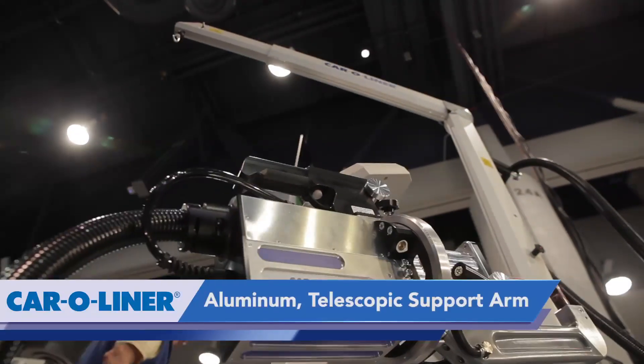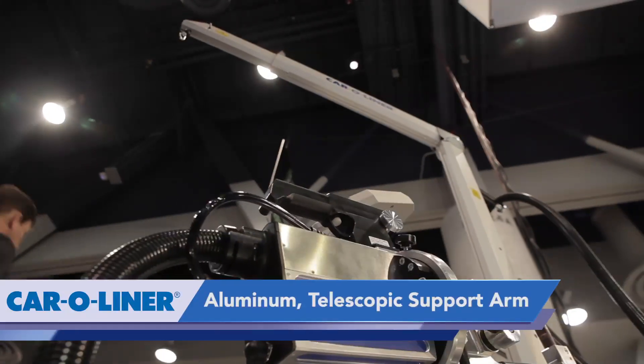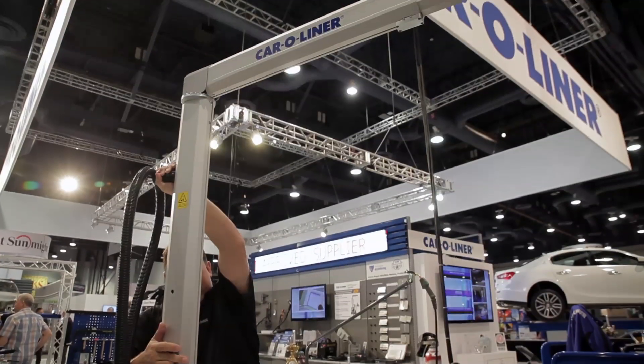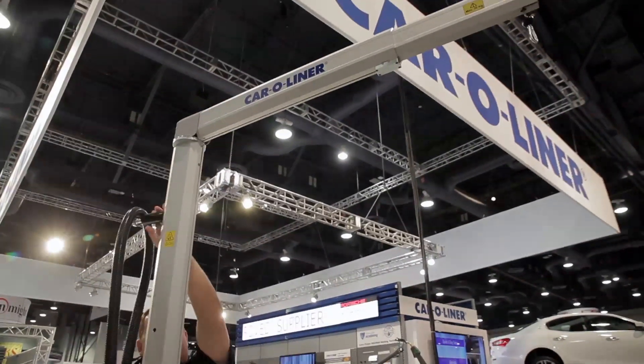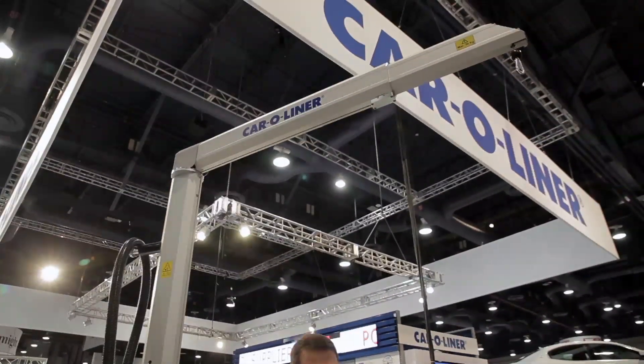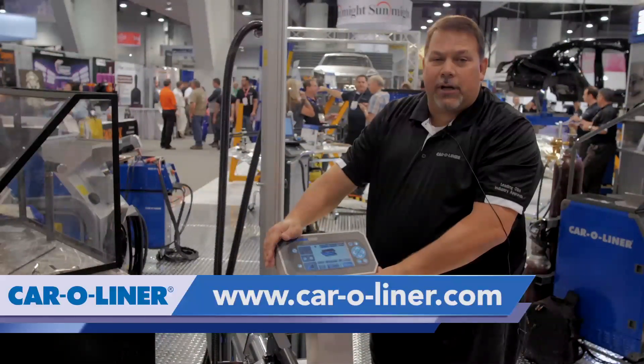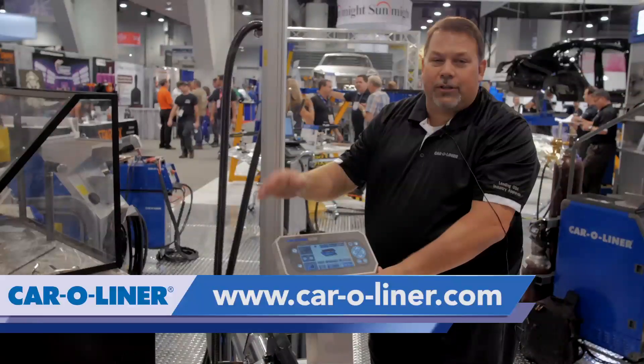We have a nice support boom. So we have the 20-foot long cable, but if you're working on an upper — say a roof or something — we can attach it to the boom. It gives us a nice high lift. It's telescoping in and out, so it's very easy to work with. We'd love to show you more about this machine. If you have any questions, please contact us. We appreciate your time.